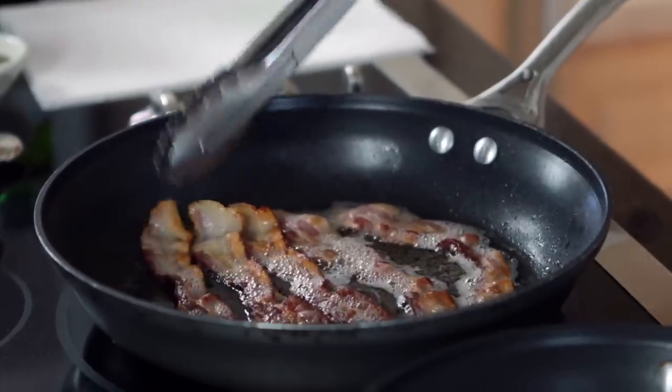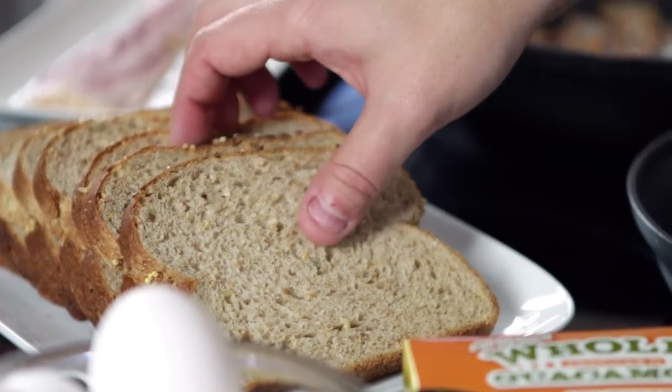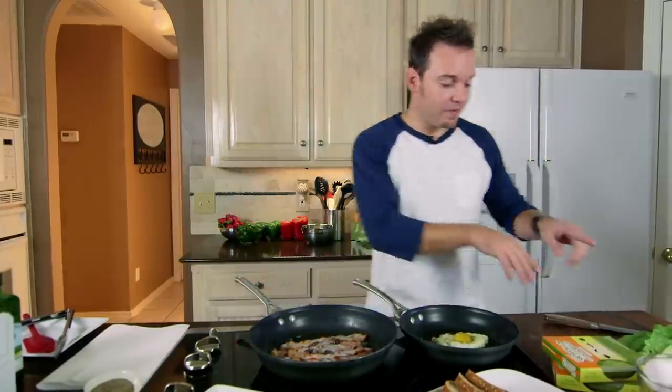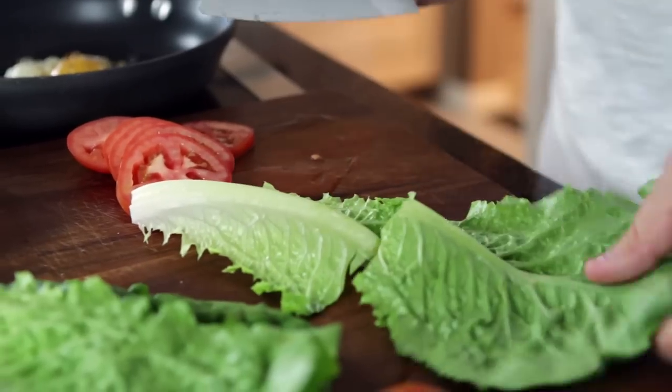We are just about finished with our sandwich. Today I am using a whole grain bread, but you can use whatever bread that you like. Our egg is looking good, our bacon is looking good — let's get to the rest of our additions. I've got some tomato and I've also got a little bit of lettuce.